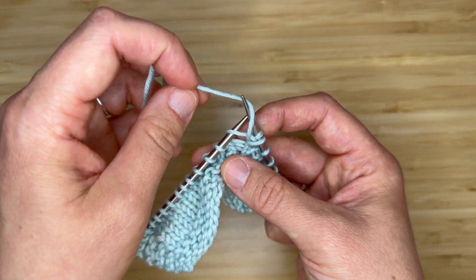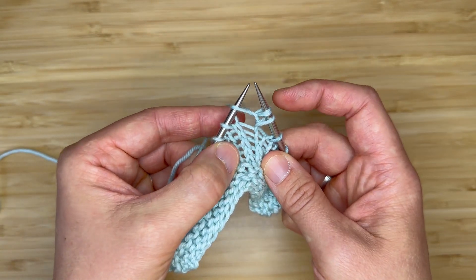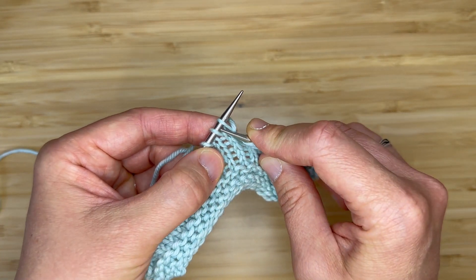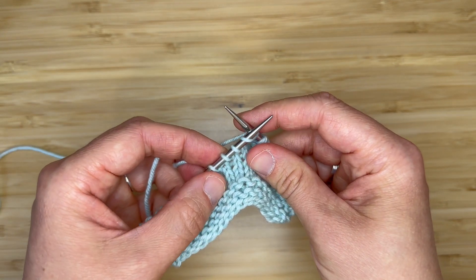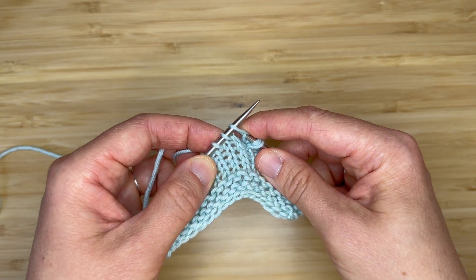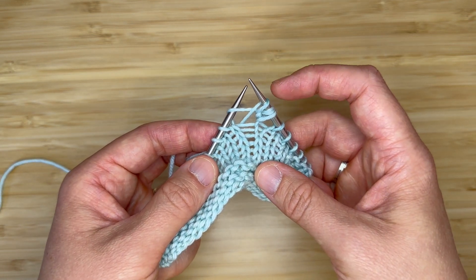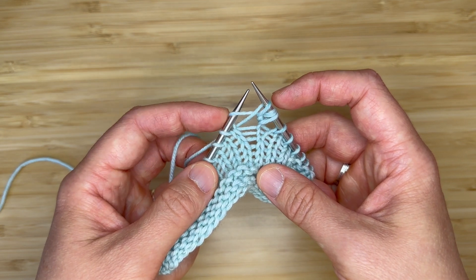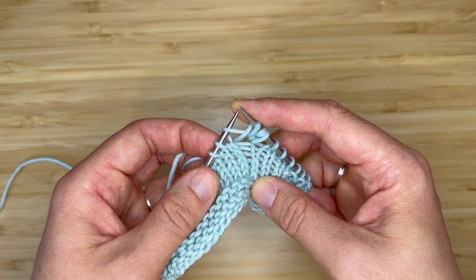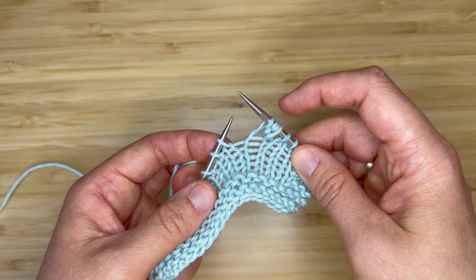Instead, I'm going to bring my yarn between my needles and to the back side of my work, and I'm going to insert my needle knitwise and wrap as if to knit, just like I did in the first step. Now I bring my needle through and I have one, two, three stitches coming from the same loop on my left-hand needle. Now I'm ready to drop that left-hand needle stitch — I've just worked a three-stitch increase.